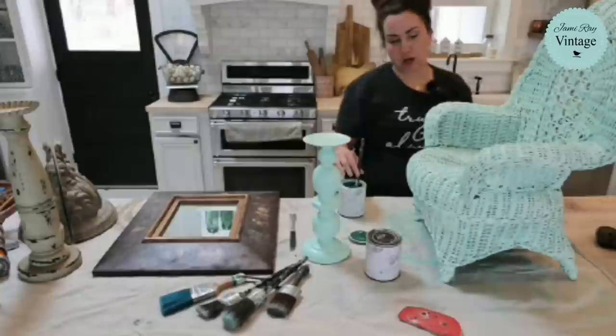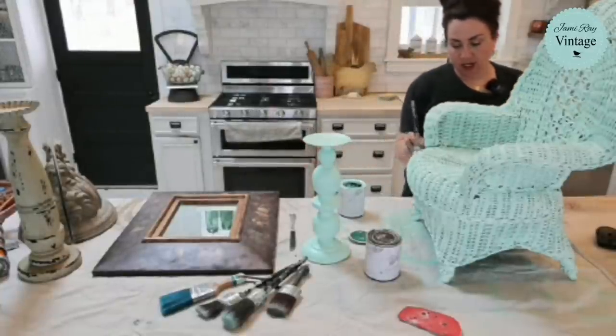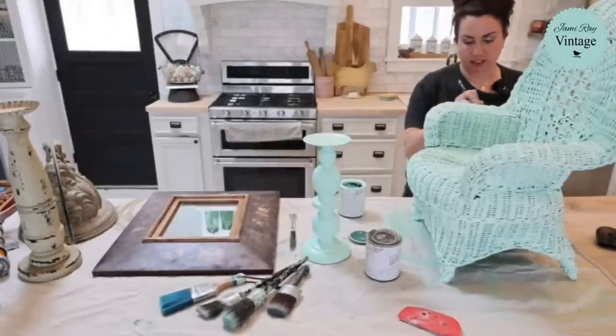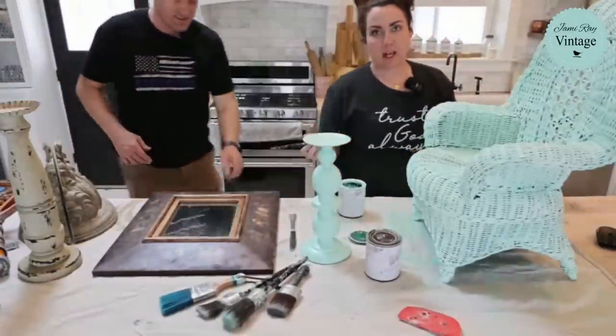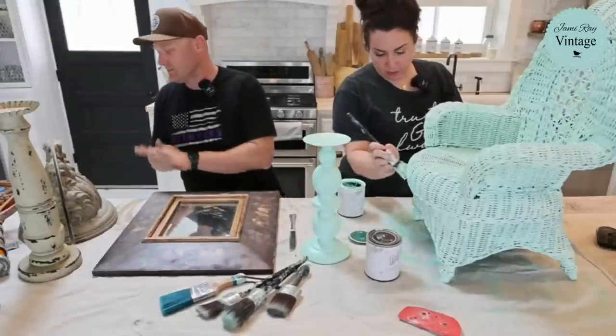Hey guys, welcome to our mini Painted Palooza. We're not going to be on for hours and hours like we usually are because we've got things to do — today got away from us, but we've got a thrift haul to paint, so we decided to go live and paint the thrift haul with our friends.